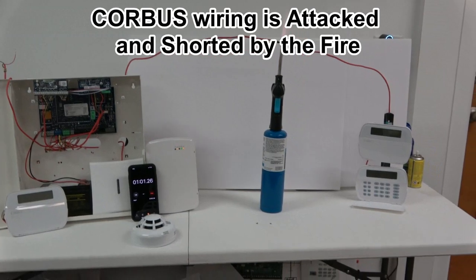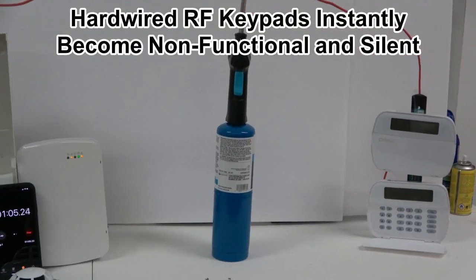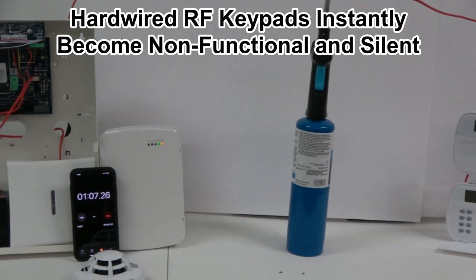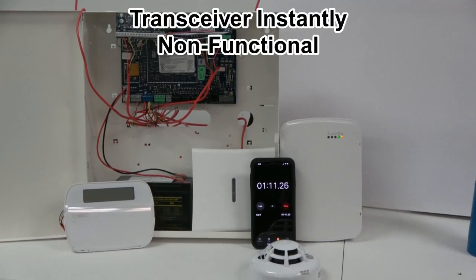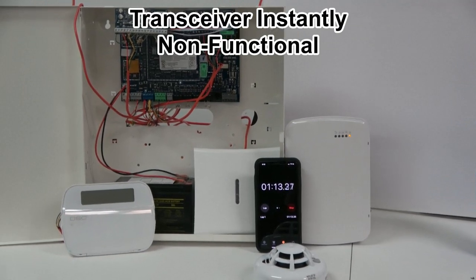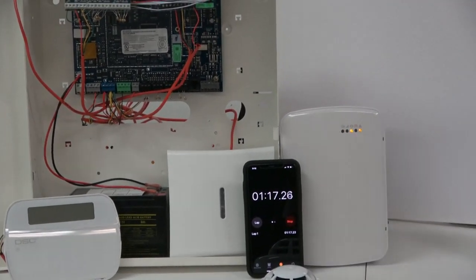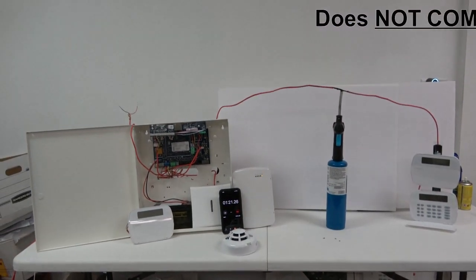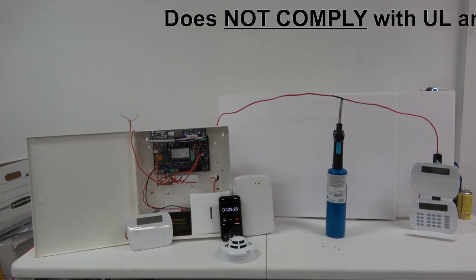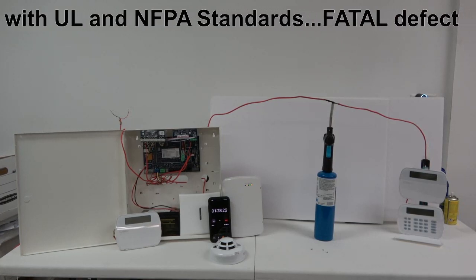The core bus has been shorted. All of the system keypads are non-functional. The RF hardwired keypad is non-functional. The transceiver is non-functional. Now I'm going to look and see what the central station received as a result of the core bus being shorted.